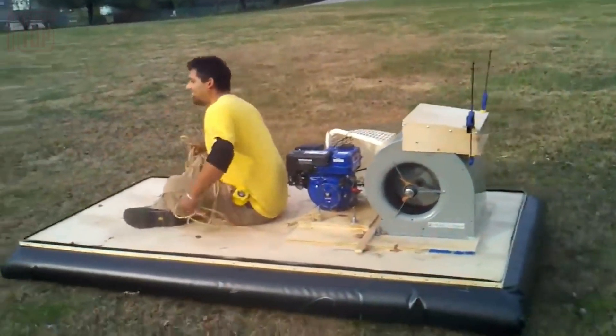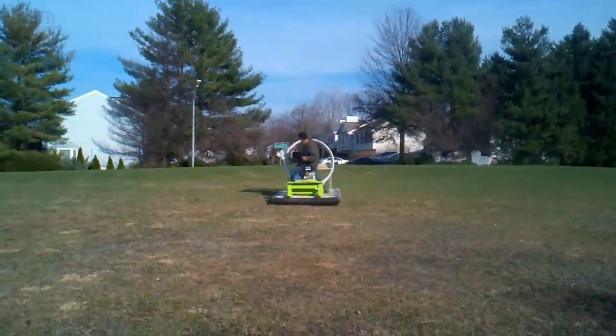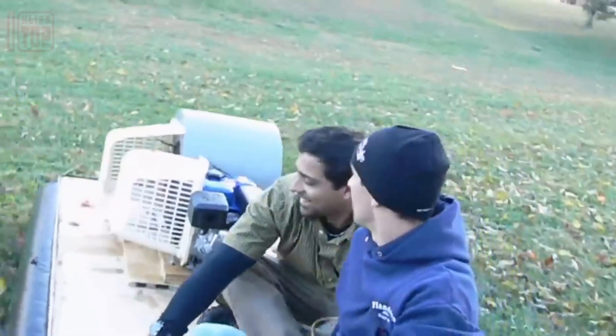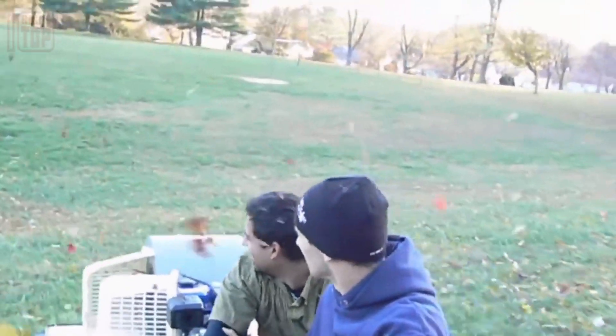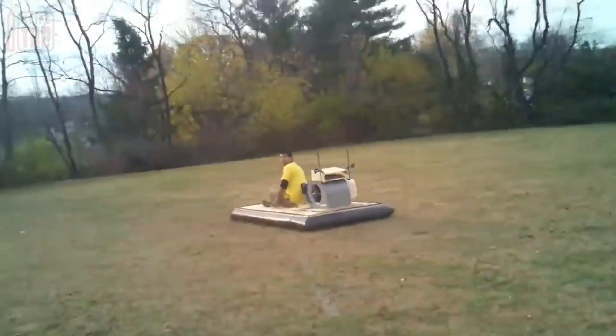The end result glides exclusively on flat surfaces or gentle grass, maintaining a leisurely pace while emitting considerable noise. Regardless of its quirks, this creation continues to awe onlookers with its impressive presence.